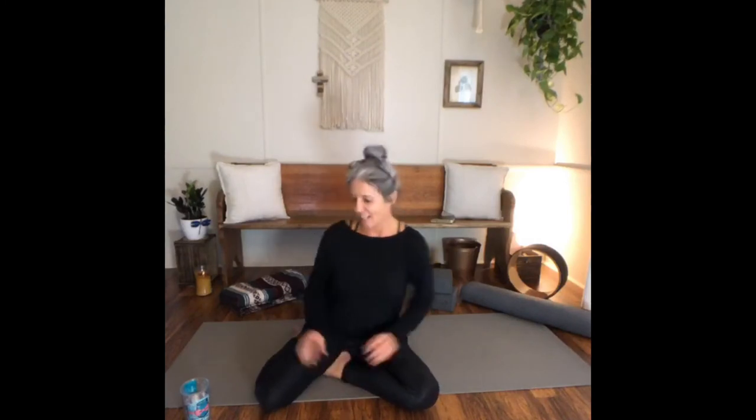We're going to start off a little different tonight, just coming to your mat in a comfortable seated position, maybe wiggling around and moving the flesh so your sit bones are nice and grounded. With restorative and yin, especially yin, we want to make sure that we drink lots of water before and after because we are stretching our muscles deeper. So we want to make sure we nourish them.